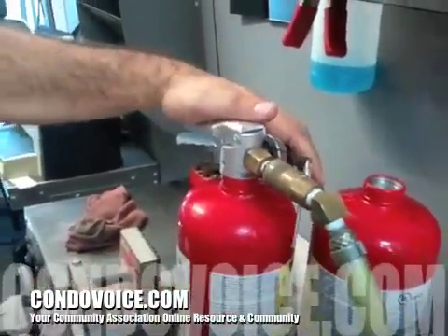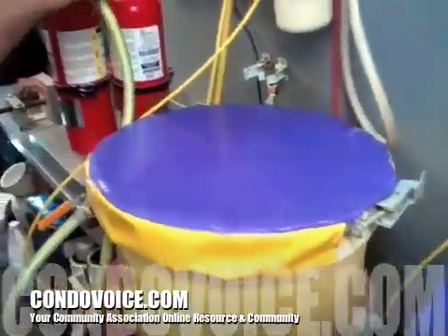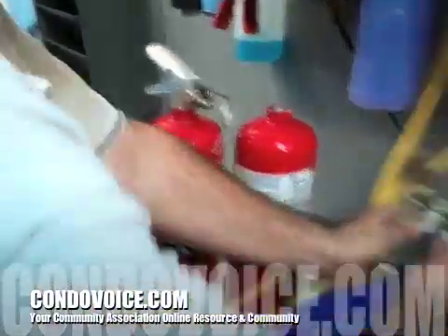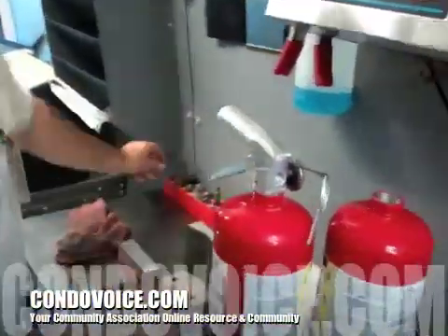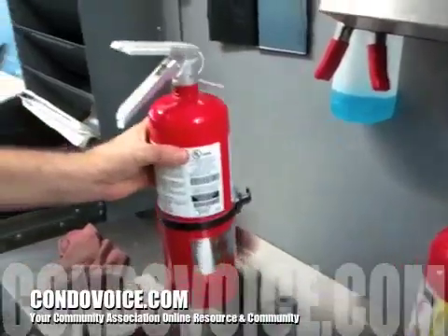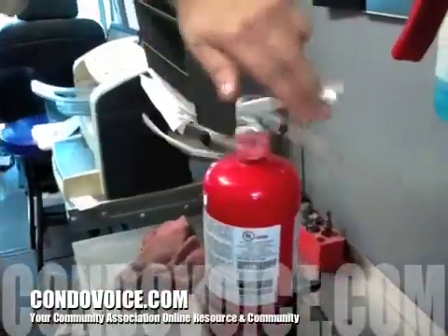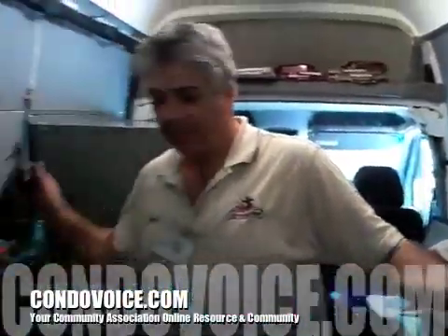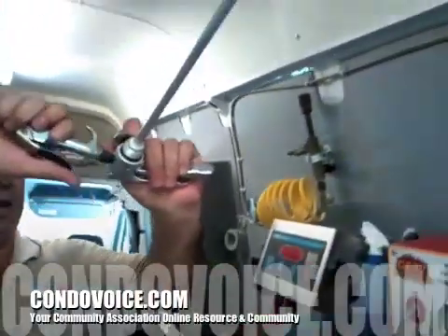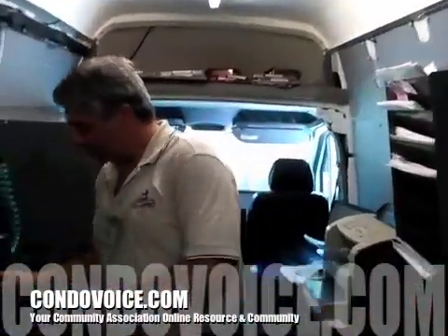You hook up the nozzle, you undo this so the powder can flow inside. It goes through a filter. Now you're all discharged. You would take this out like that, put the filter, spin it out, put it in a vice, unscrew it, and then blow out the head.